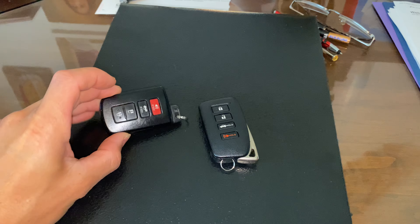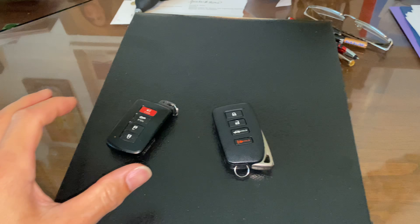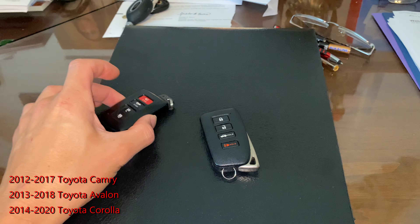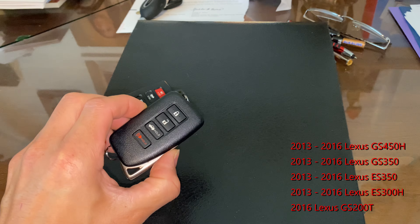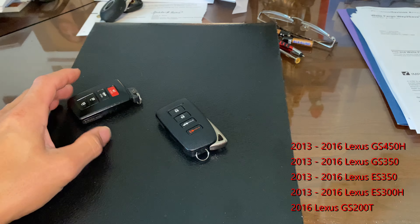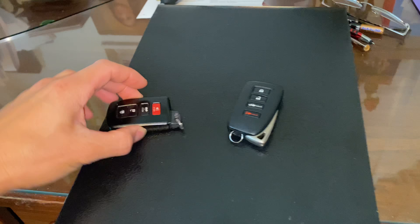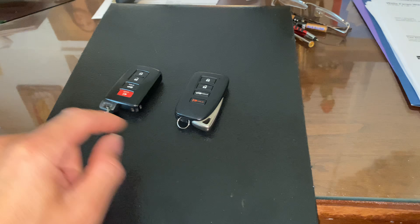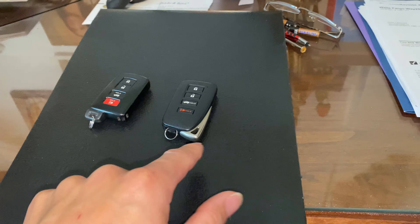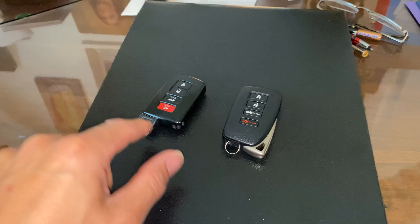So right here we've got the two keys. This is the original Avalon or Camry key used in the 2012, 13, 14 era — I'll post the exact range below — and this is off a Lexus GS or ES. It's basically the same key internally. The case is different because obviously this is a Lexus case and this is a Toyota case, but the location of the shank is on the same side. The Lexus one has an extra hook, so if you end up breaking it you have a more robust hook versus the Toyota side which only has the hook on the key itself.